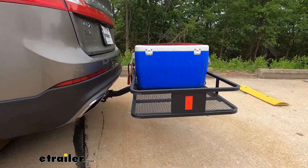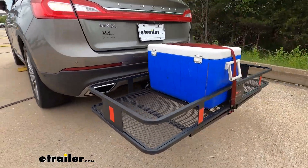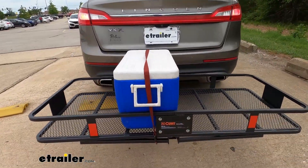We took this over our test course. It just has a series of speed bumps — some of them are even, some of them are offset — just to show you the movement of the cargo rack.